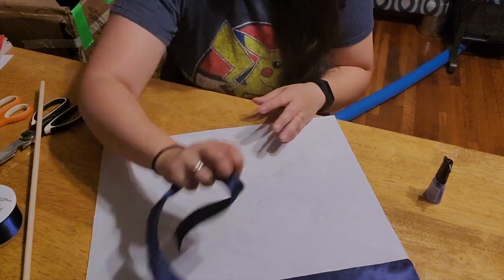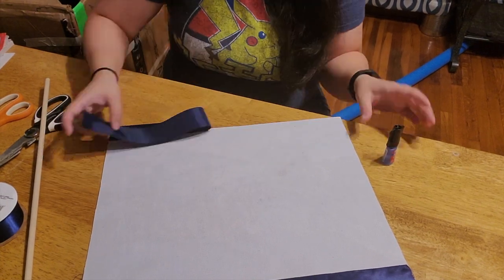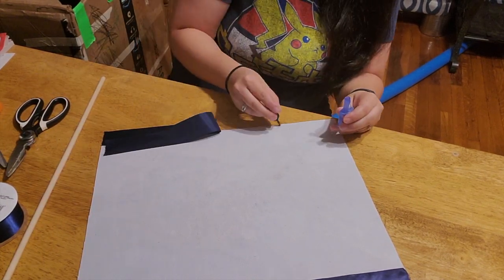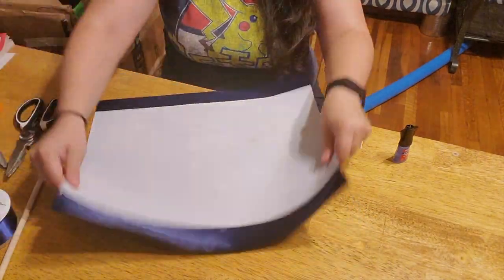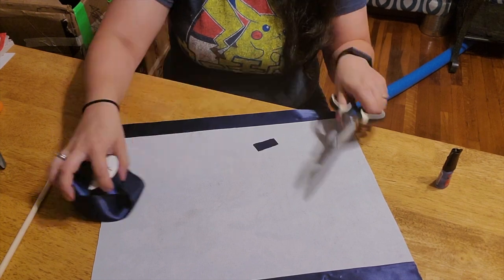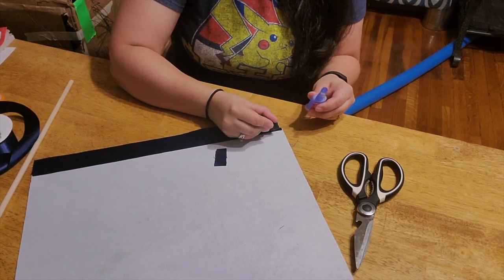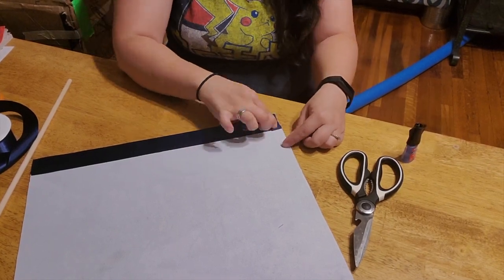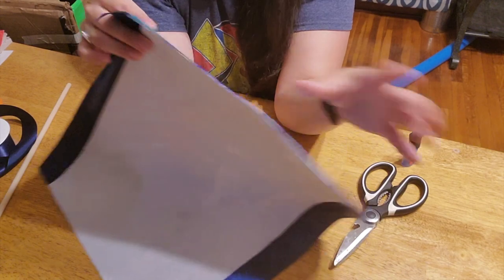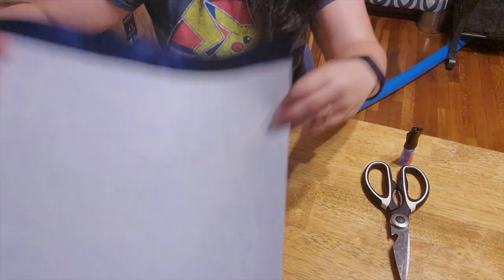I'm going to go and glue the other side down real quick. So I got the ribbon down there. I think I'll actually cut off some ribbon and just glue it there — I'll glue down the side of the ribbon. It's a dark color so you can't even tell. On this side I have some excess, so I can just snip that off, and we'll be ready to go.